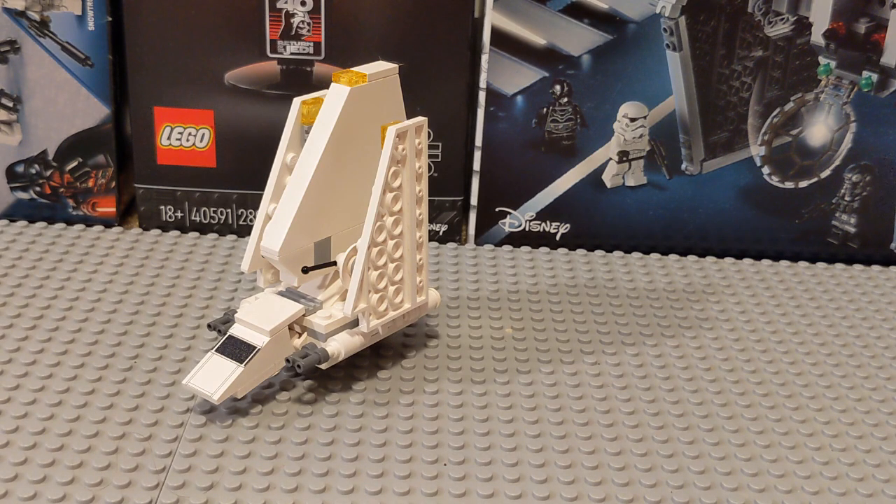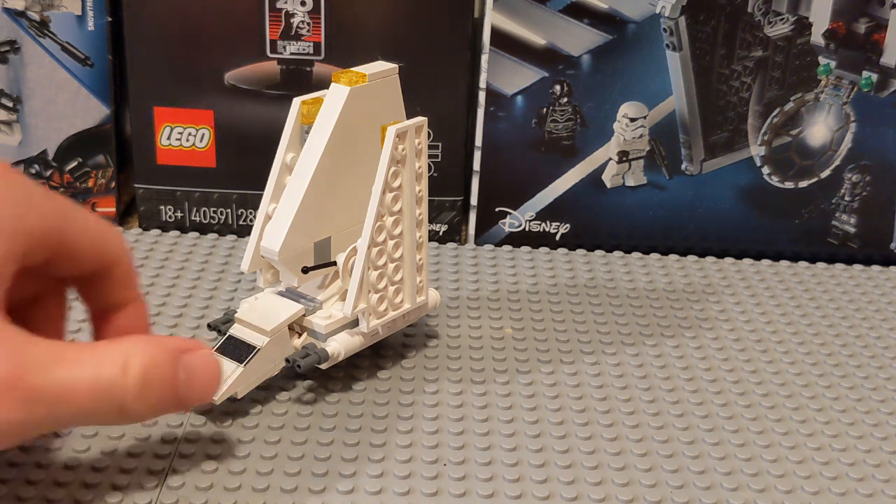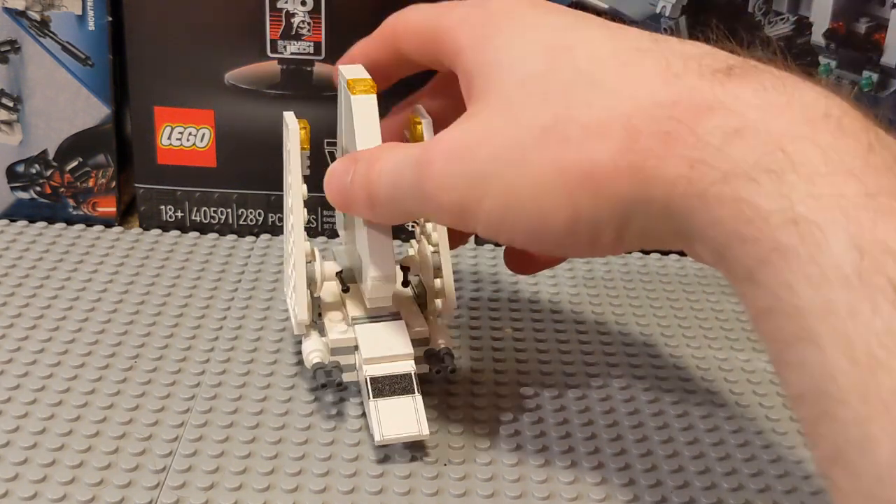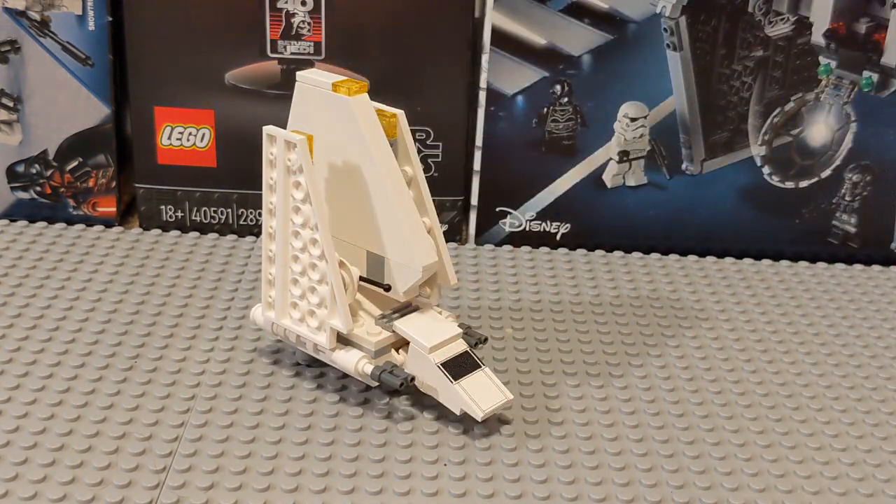Back in the day this was $7, but now if you want to buy one new on a site like BrickLink you're probably going to pay around $30. Going used it will be significantly cheaper, but you're risking yellowed pieces and scratches and dings. Considering this is a 2004 set and LEGO has remade this multiple times since in polybag form, I really don't think I can recommend it. Honestly it looked better to me in pictures, which is why I bought it recently. It's just kind of lacking — it doesn't have anything fun that elevates it. It's an average to maybe mediocre attempt at an Imperial Shuttle.